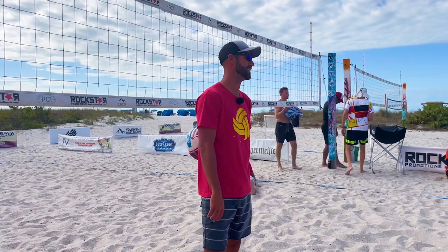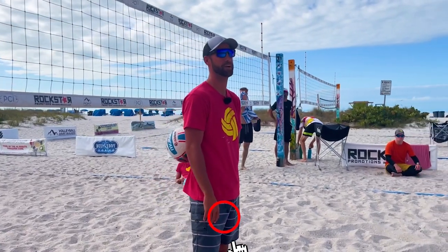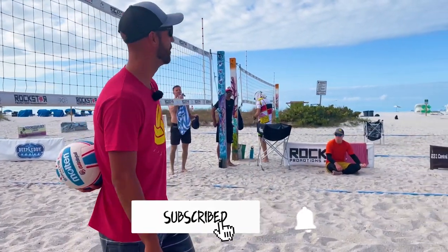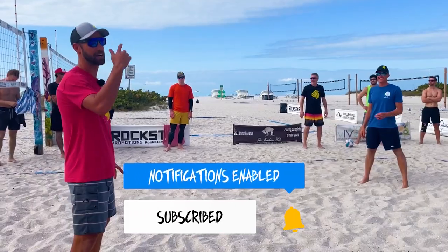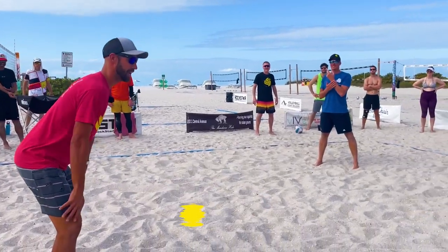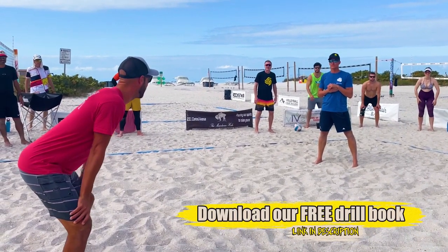We're going to talk about defense, defense positioning, what our body needs to look like before we receive the ball, what our feet need to be doing. So everybody's going to get on their feet because we love standing. We've talked about serve, receive, passing — we're all right here and super comfy. So everybody get into this spot here.